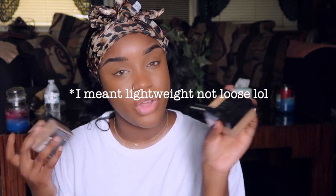I did get a new setting powder. I've had the Fit Me Foundation Setting Powder in shades 30 and Z35, but I'm not too fond of these - they're too loose and don't keep my under eyes set. So I went ahead and picked up the NYX Can't Stop Won't Stop Setting Powder in the shade Medium Deep.